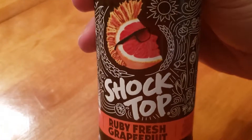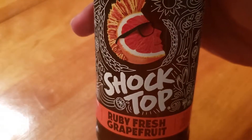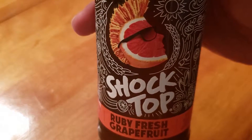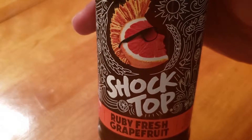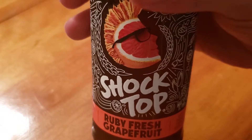For the Shock Top, let me say this — I actually do like this. It's not overwhelming, it's very understated. It's like a little splash of citrus with your beer, and the beer itself is not too bad. So this is kind of a win for me. Let me go ahead and take another sip.